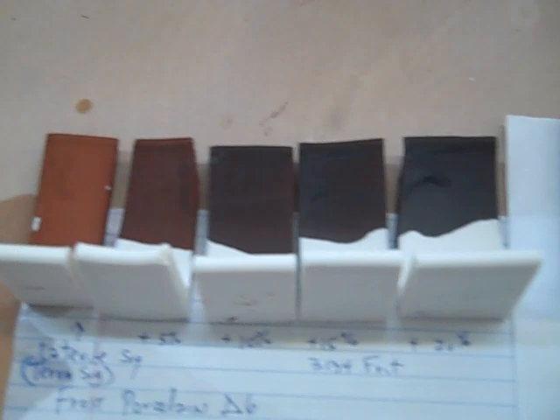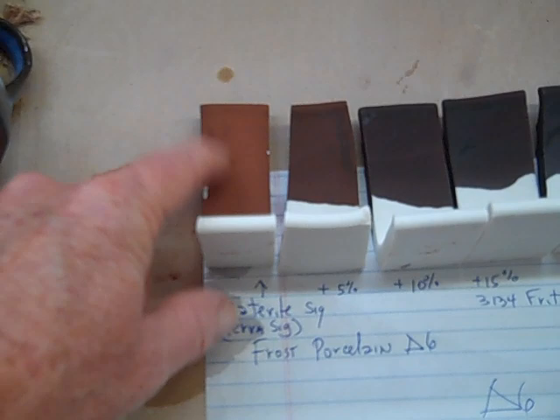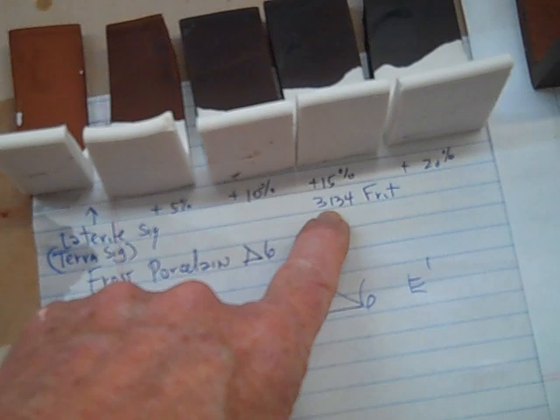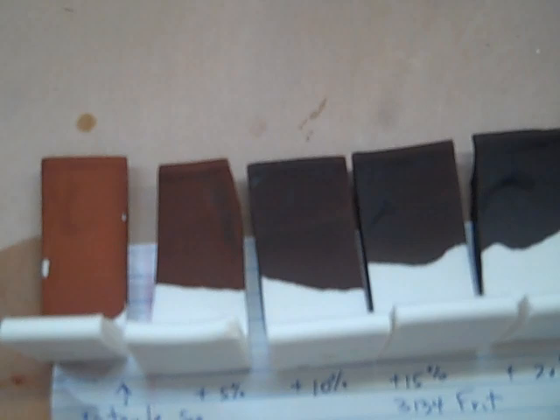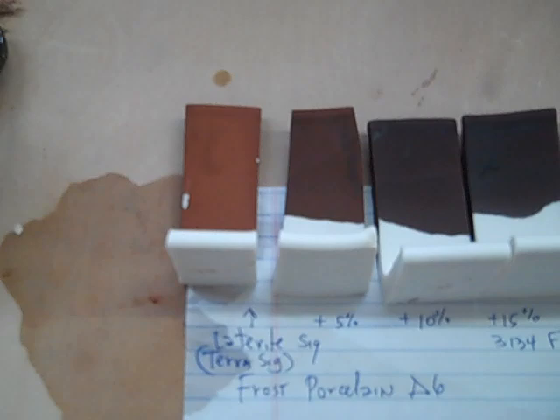So what I thought I would do would be try some variations of that. This is frost porcelain — I just dipped the laterite right in it, and it's real nice and terracotta-y looking. Then as I add frit 3134, I added 5, 10, 15, 20%, and you can see how the color changes. It might be nice down in this range. I also wanted to get it to stick on there a little better — if you don't get it hot enough, sometimes it doesn't stick on well. Somewhere between these two would be good.